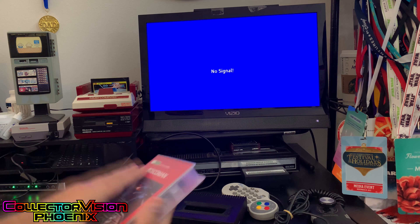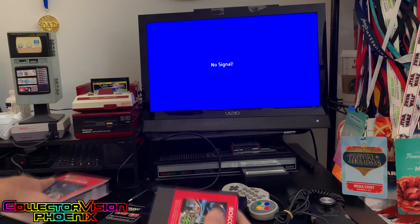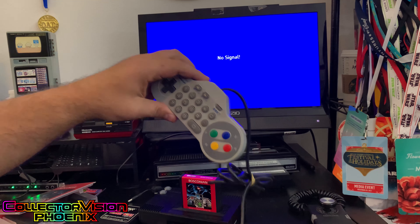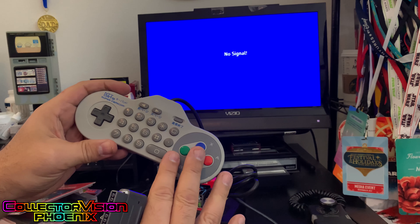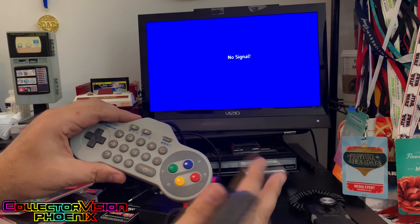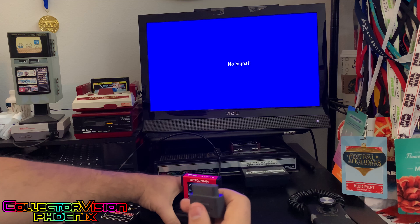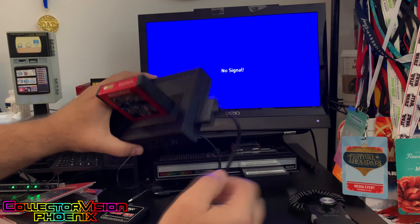For today's demo, we're going to take our Bosconian cartridge and we're actually going to use a Super Famicom NTT Data controller. These are available in Japan — you can get them on eBay for anywhere between about $30 and $60. It works nicely with the CollectorVision Phoenix and the Super Nintendo port.